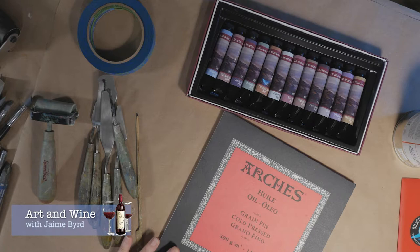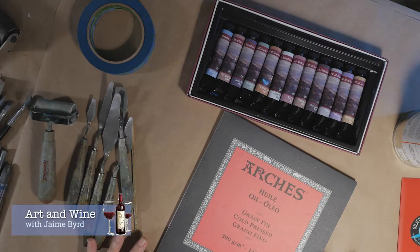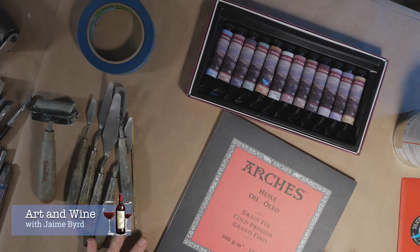In order to keep your budget right around a hundred dollars, there is a minimum amount of things you need to actually get started in oil and cold wax. You don't need to buy a whole lot of things — even though I know we all love to do that — but in this video I'm going to show you how you can get started for right around a hundred bucks.